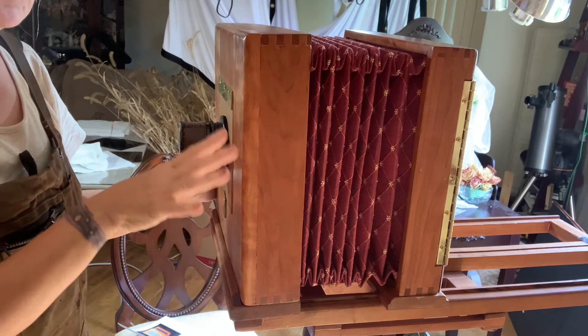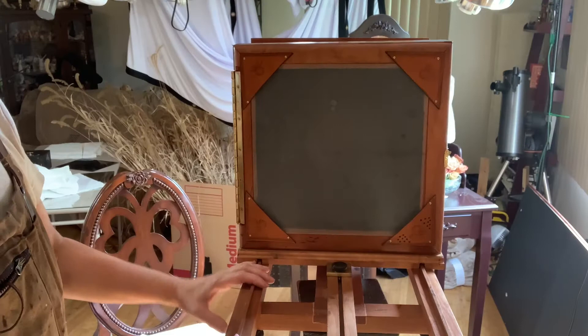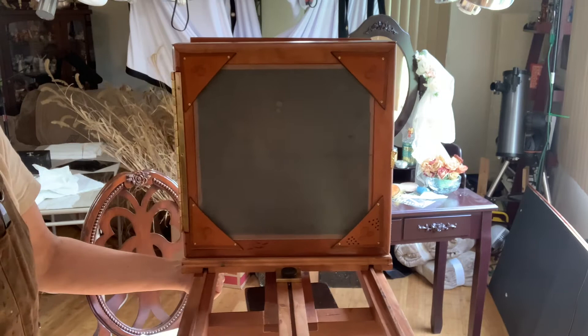If I were to build this camera again, I would make a folding tailboard — it's jointed and flips up. This is the back of my camera and it's made out of ground glass, held on by some leather triangles in case the glass breaks and needs replacing. If I move the camera to the side, you can see my scene — and once I take the lens cap off, my scene appears upside down and backwards in the glass.